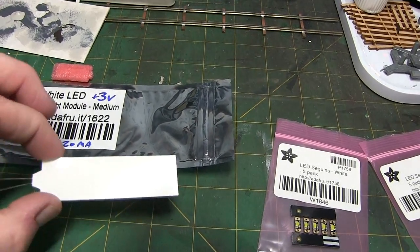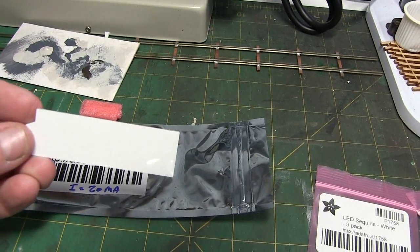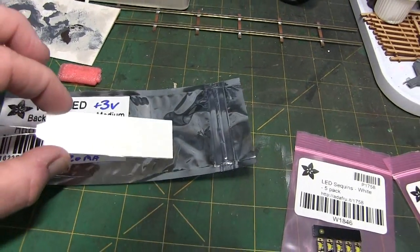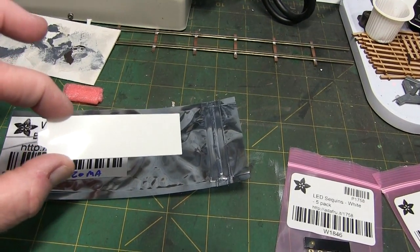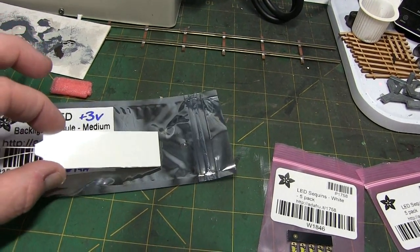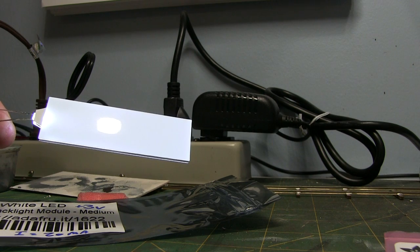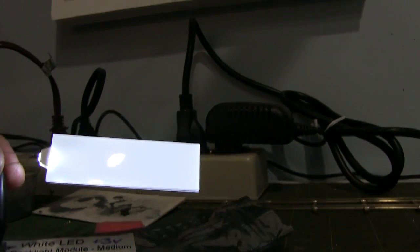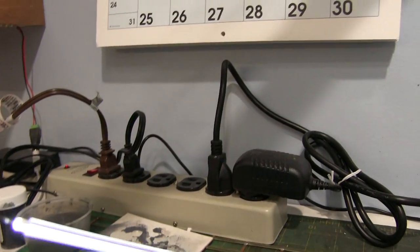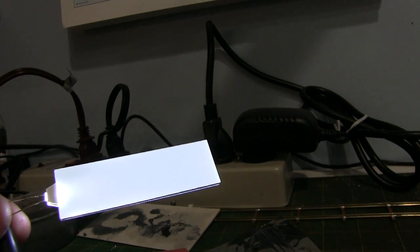The back of the module is kind of neat. I'll hook it up to my battery and dim the light so you can see it. This isn't super bright — more like a backlight. One side is kind of blocked and the other side has a nice white diffused light to it, not super bright.